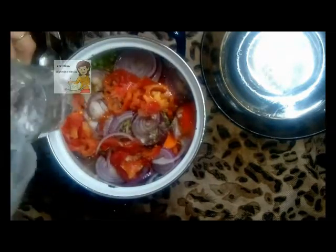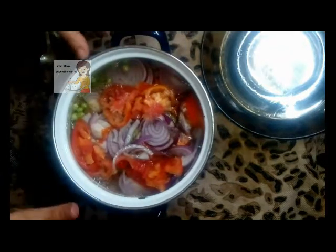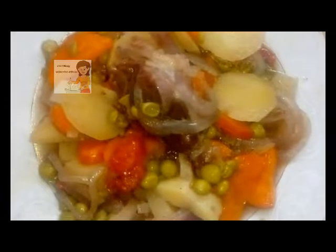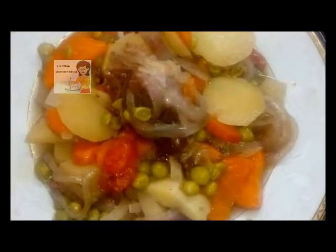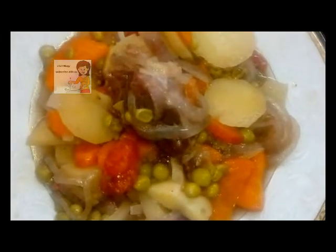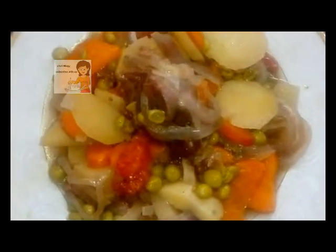I cook them on a high fire for about 30 minutes or until it becomes well done. This is beef with vegetables at the end — it's very, very delicious and healthy. I hope you try doing this recipe. I hope you enjoy watching this video and subscribe to the channel. Please activate the bell icon to know when I upload a new video. Thank you.